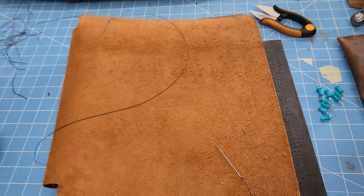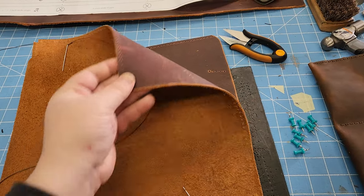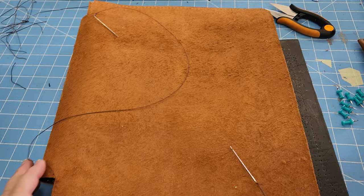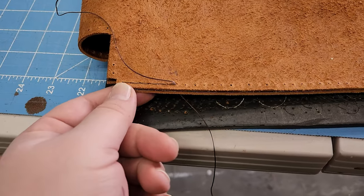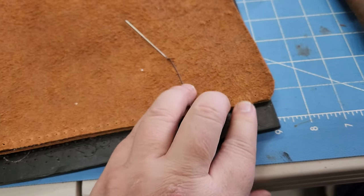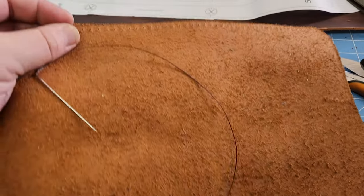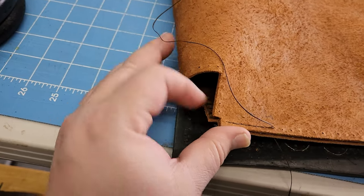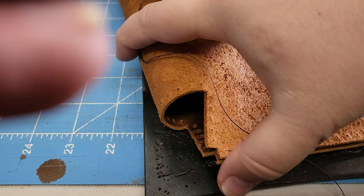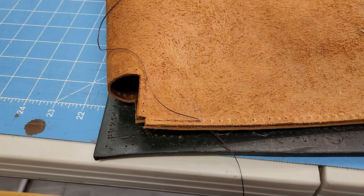I've started stitching. I cut out the main body for the tote, punched all the holes — you can see those — folded it over, and started stitching on this side, going down to the top, back-stitching a little bit just to reinforce that. Then I'll work on the other side and start on the folds. I have this little notch here — it makes it easier when folding this in.